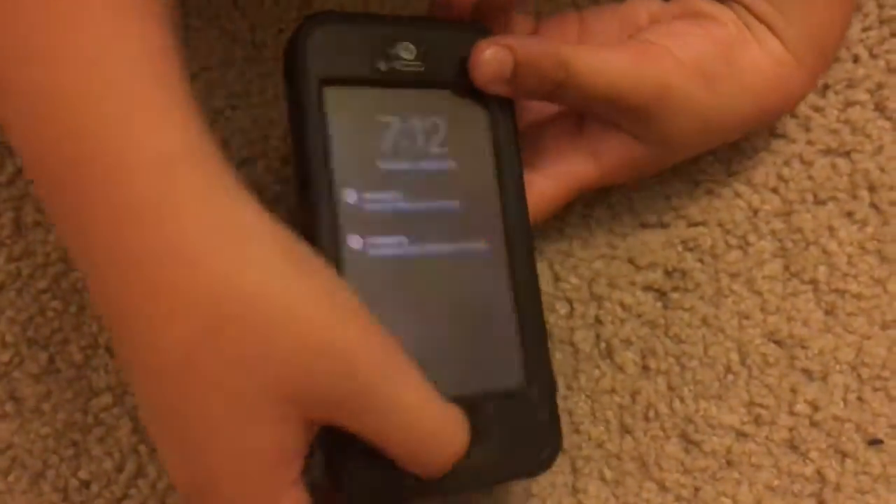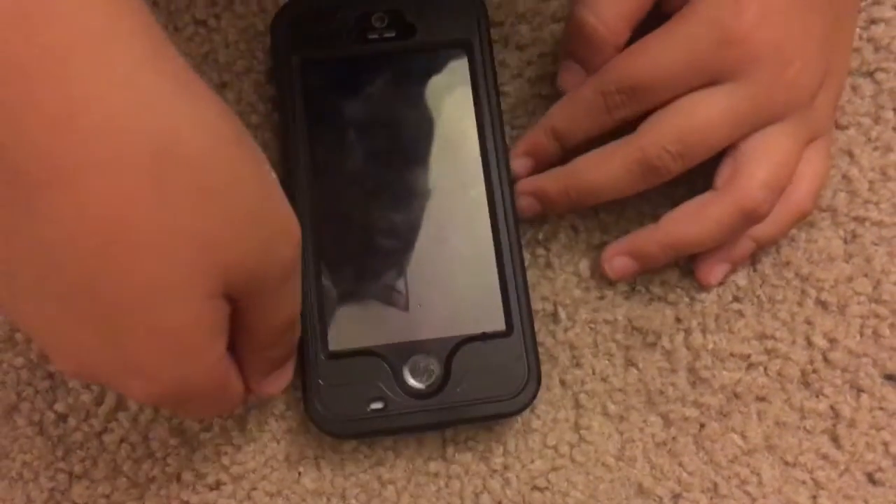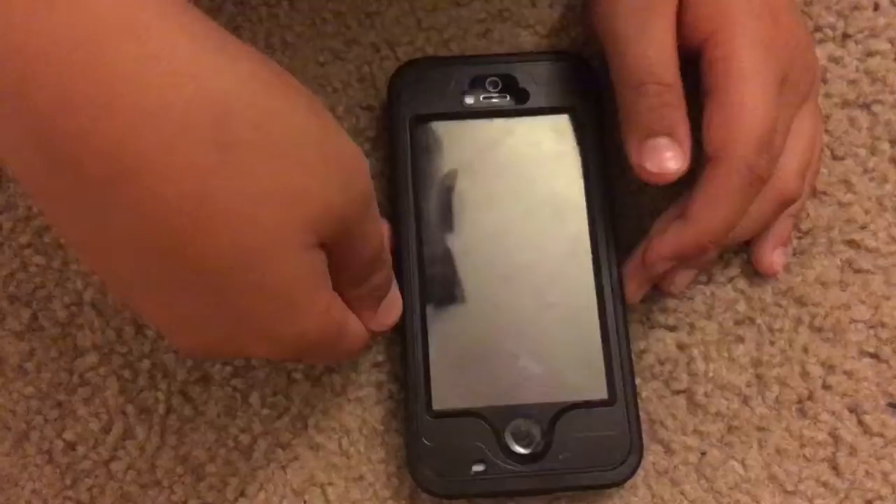This is a very good case. Elena had one and hers kept dropping a lot but it did not break. I'm going to upload this video this week, and next week I'm going to do a video in the pool with this case, so that's going to be very fun for the phone and for me.